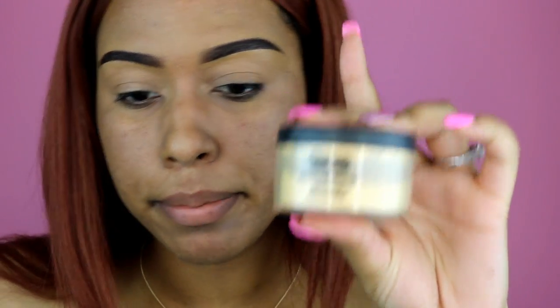I'm going to set my lids with the Sacha Buttercup setting powder, using the opposite end of that same brush. This is supposed to help with creasing because I have oily skin, which also means I have oily lids — so eyeshadows can crease on me.